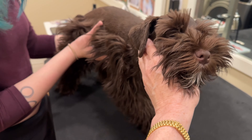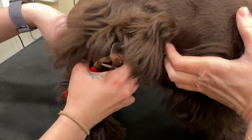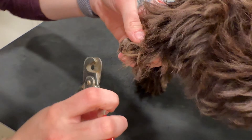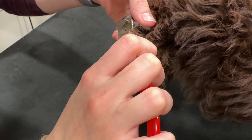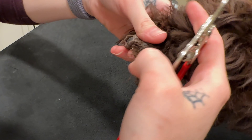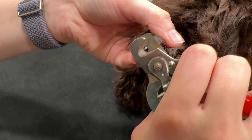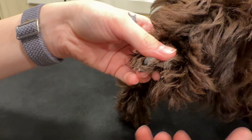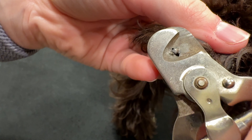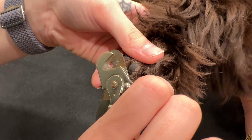Every week we trim our dogs' toenails — once a week they get toenails trimmed — and I'm wanting you to see what it looks like. Brown-based and black-based dogs are going to have solid black toenails, so sometimes it's hard to see where the quick is. What Devin does is take a little slice off at a time until we get to the point where you can see the white. When we can see that clearly, we know that we have gotten far enough in.